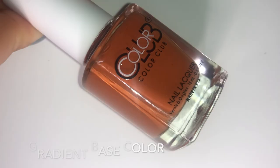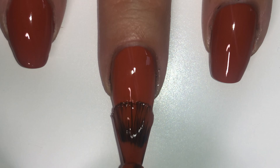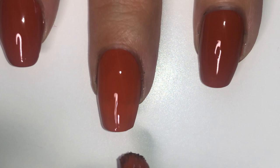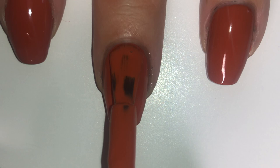Now is the part where you're gonna get confused. This is my gradient base color and as you can see it's a beautiful brown-orange color — it's just gorgeous. It's called No Filter by Color Club. The reason why you're gonna get confused is because it's not the lighter color in my gradient, but I am still using it as my base color, which of course would be wrong. You have to use the lighter color, but the reason why I'm using this will come up shortly.